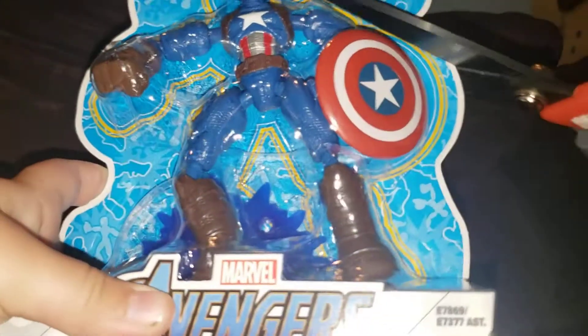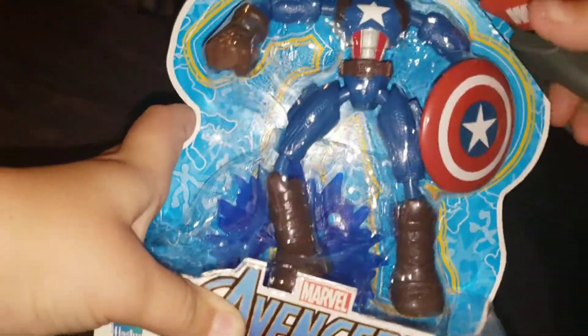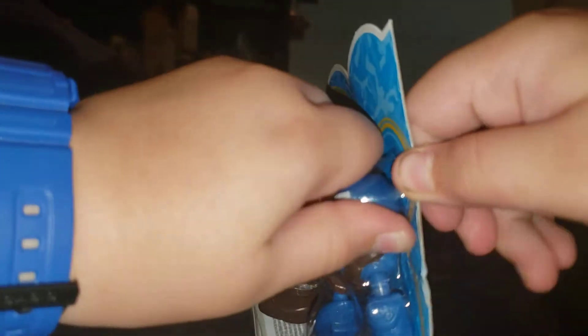So let's get to now the Captain America one. I gotta find something to hold this up. So, Captain America — they're both $10, like I said in the other video. I had to re-upload it because I accidentally deleted the Iron Man video.